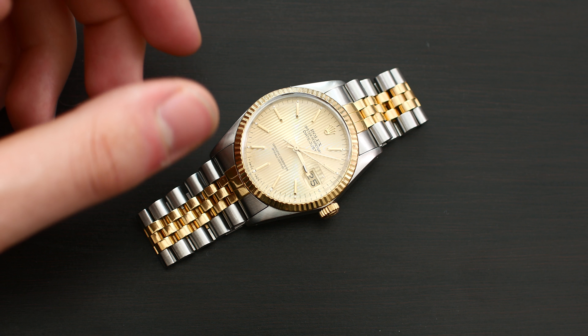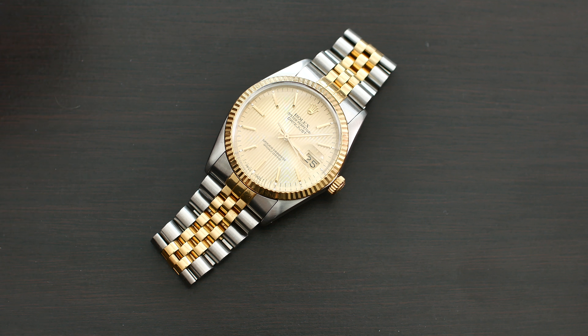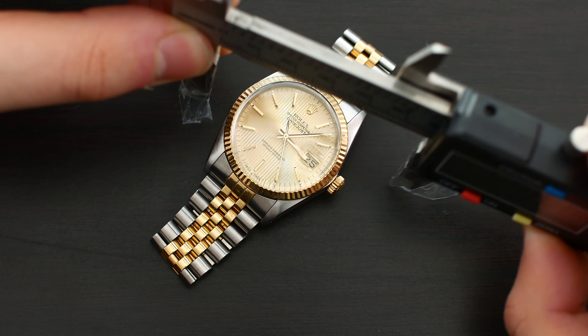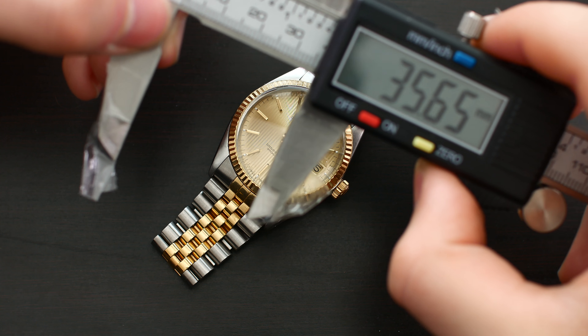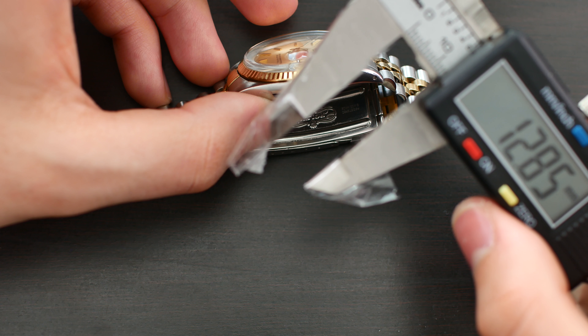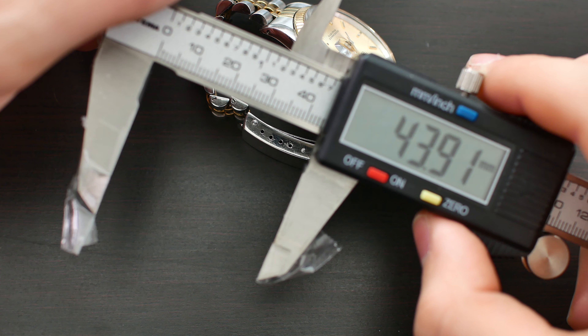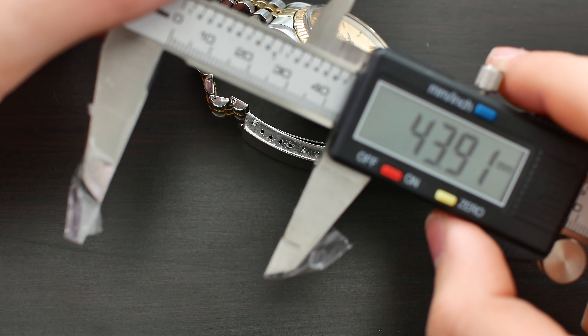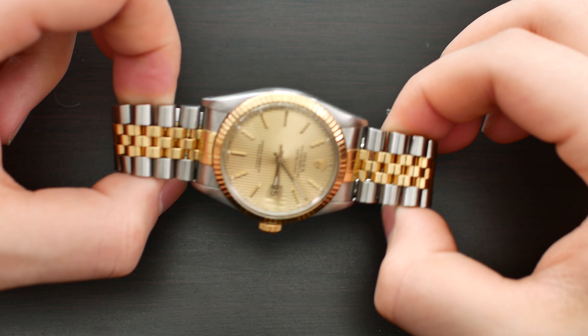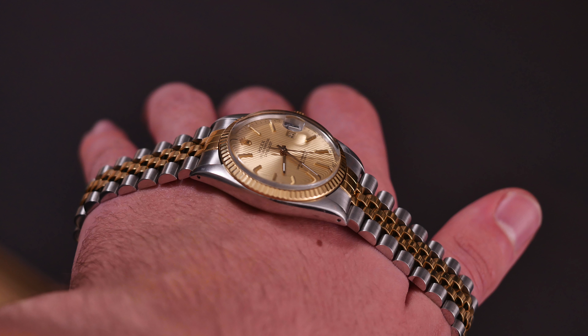Now let's get into the watch itself, beginning with some measurements. As many of you know, this is a 36 millimeter watch. In terms of thickness it's about 12.8mm, and the lug-to-lug distance is about 44 millimeters. It's a very classic size and I think it will fit many wrists very well.